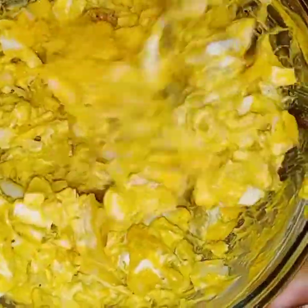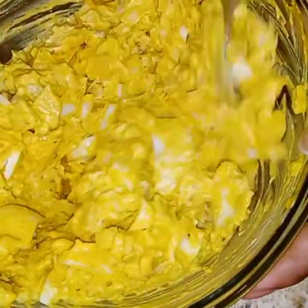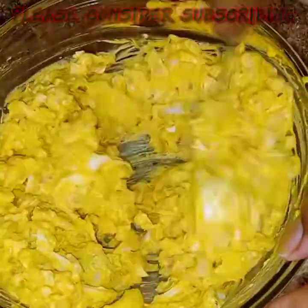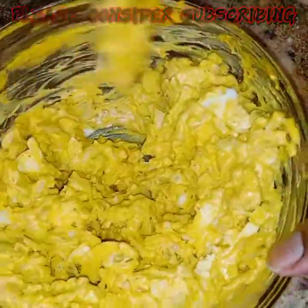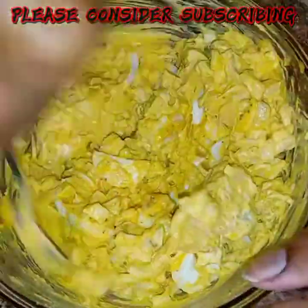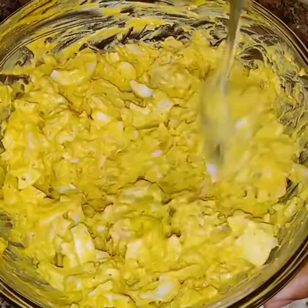Just continue to mix until everything is well incorporated. That's all it is to a very simple deviled egg potato salad. And the more eggs that you put in, the more deviled it is.